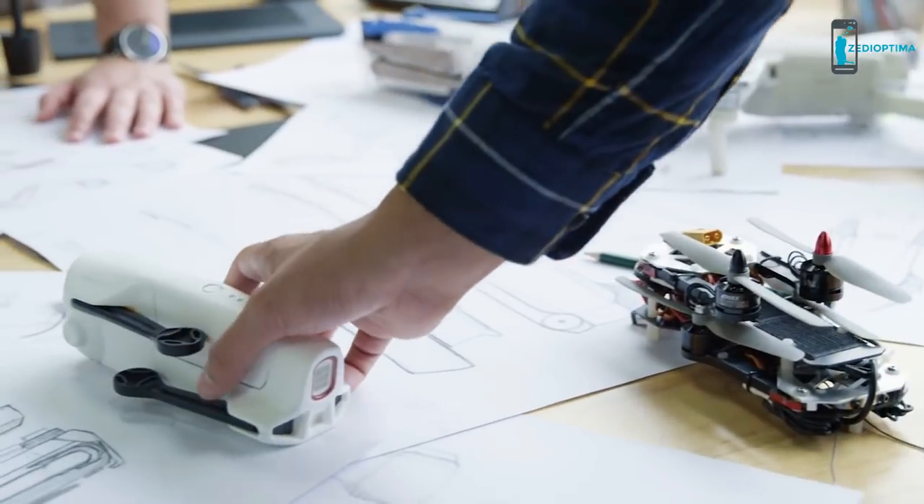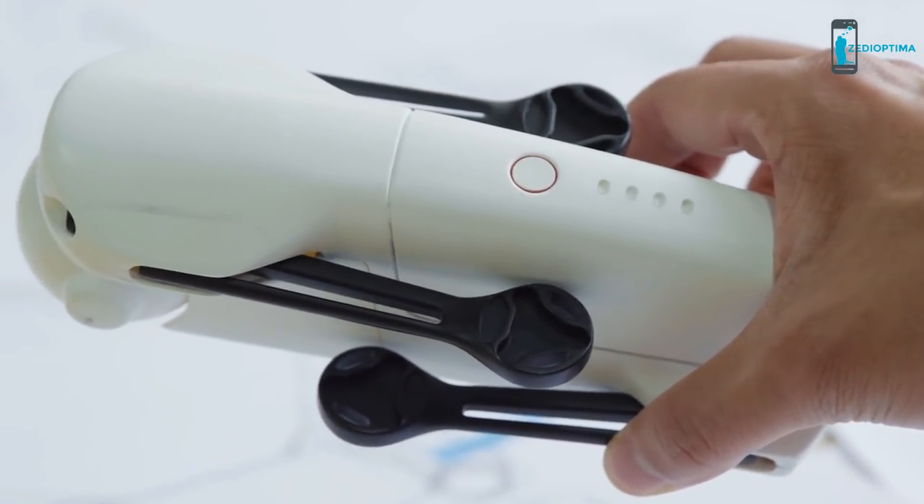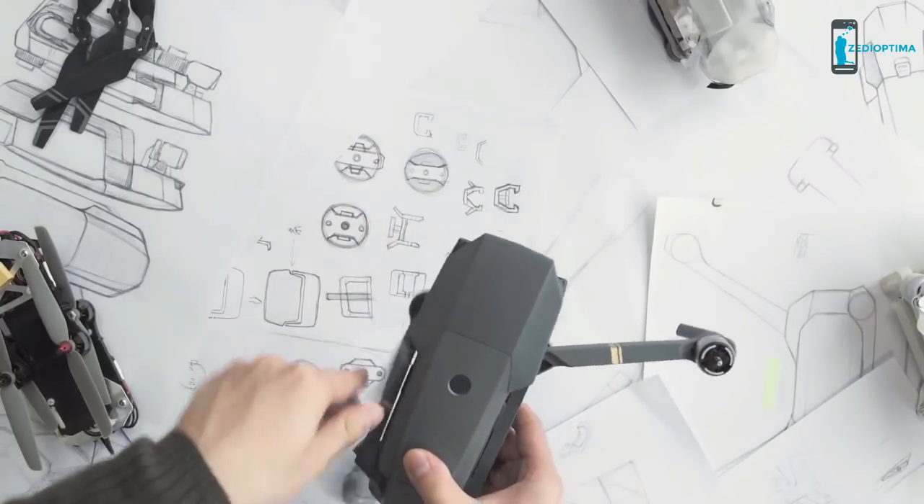In another attempt, the arms only took up half the volume, but there was a lot of wasted space in between the body and arms. Eventually, we solved this problem and created an easy flick-to-unfold mechanism.